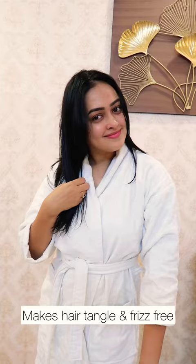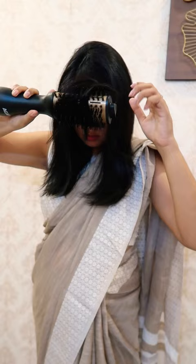After this, I am going to make my hair dry. Now I am going to use the heat protectant to protect the hair from 230 degrees. I am going to blow dry my hair.